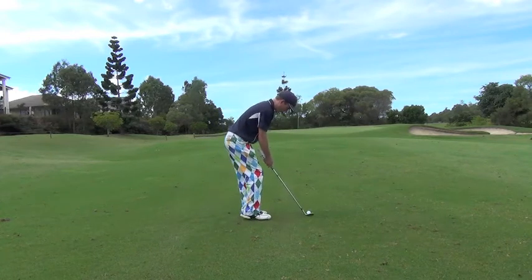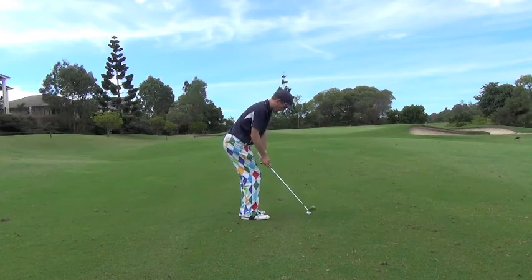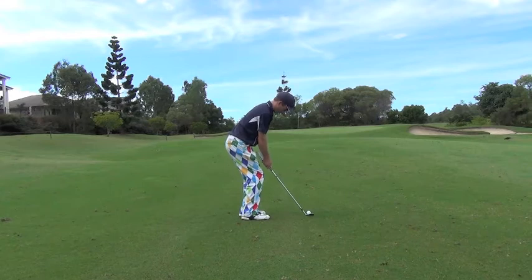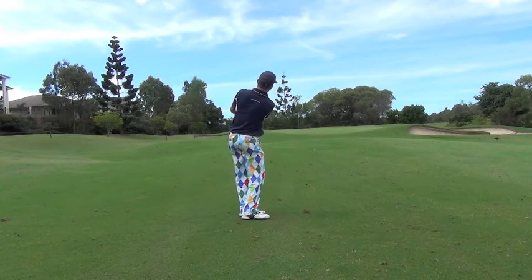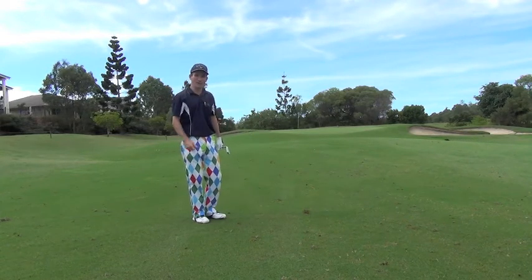We set up to the golf ball, feet a little bit wider, hands in front of the golf ball, we swing back to nine o'clock and swing through. A couple of feet from the hole will work every time. Good luck.